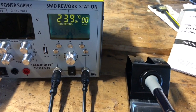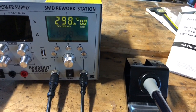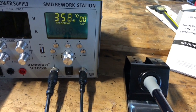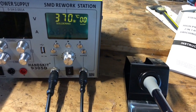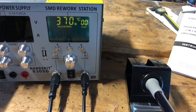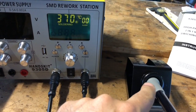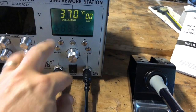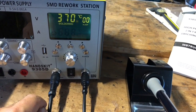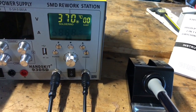I'll just show you how long that takes. I had it set to 370 — that took about 15 seconds or so, though I didn't actually count. You can calibrate the temperature here, so if you have the ability to measure the actual tip temperature of your soldering iron, you can calibrate both the hot air and the soldering iron temperatures using this calibration button over here.